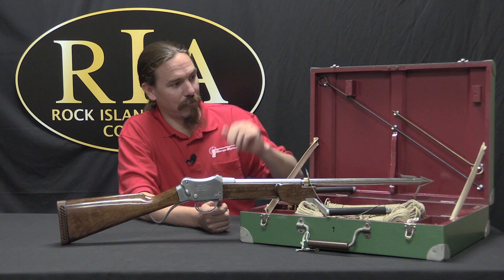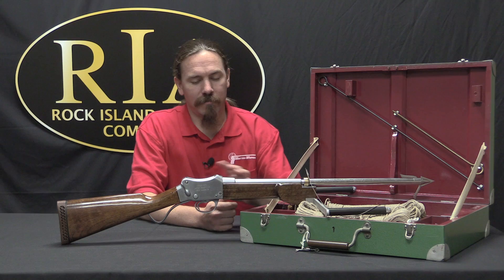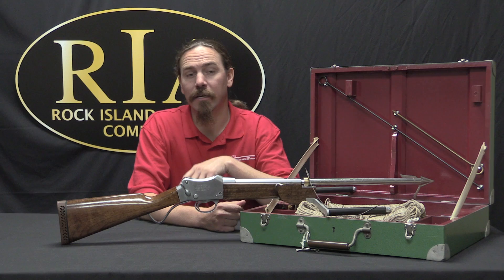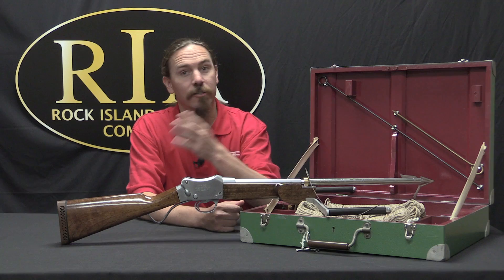Navy Arms actually did a lot of surplus and modern firearms importation, and they just happened to be called Navy Arms and be importing harpoon guns in this case. But calling it a harpoon gun is a little bit of an exaggeration — it's more like a spear-fishing sort of gun. Webley & Scott's manual says it will hold about an 8-inch circle at 30 metres, and at 30 metres it has sufficient penetration to deal with pretty much any fish you're going to shoot with it.